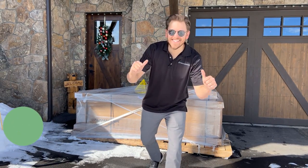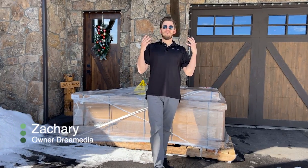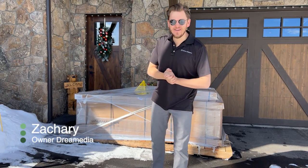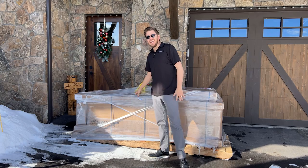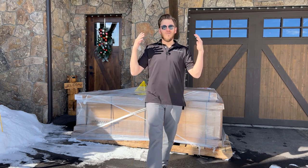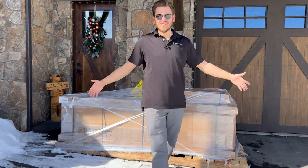What is up, Dream Media family? This is Zach, and today I have finally received my Salamander Designs Ultra Short Throw cabinet for the LS800 from Epson. I cannot wait to get this thing upstairs and set up. Let's go!